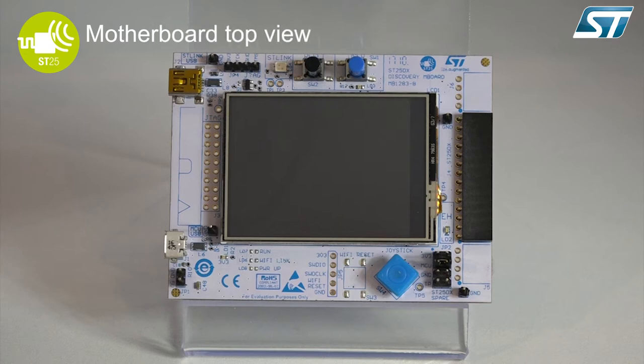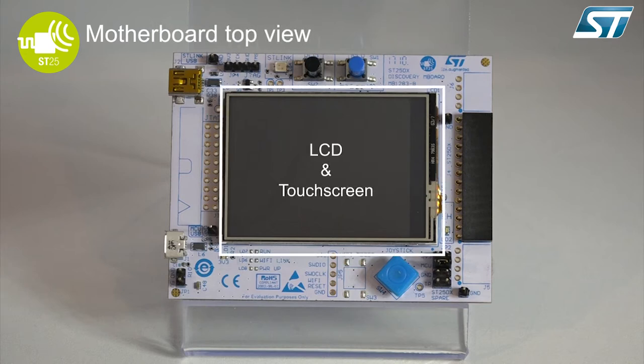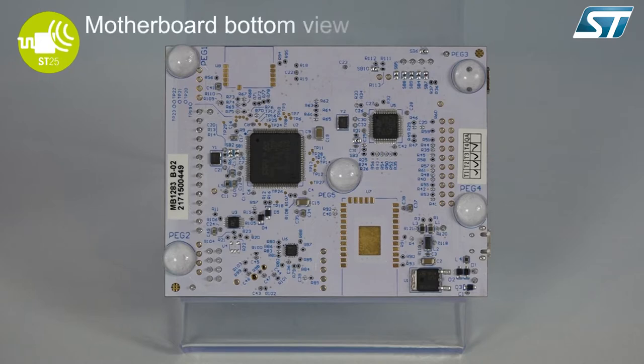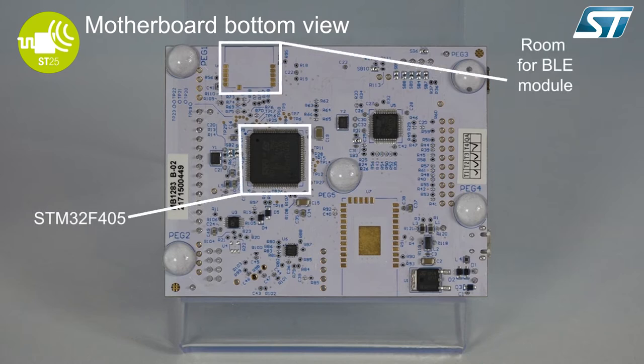This is the motherboard that is used to drive the daughter board. It has a LCD display and touch screen, a STlink USB to debug, and an extension connector to plug the ST25 DV daughter board. On the bottom of the motherboard you can see a STM32F405, room for the Bluetooth low energy module, and room for the Wi-Fi module.